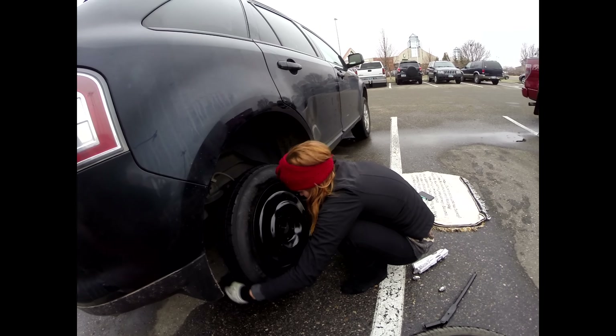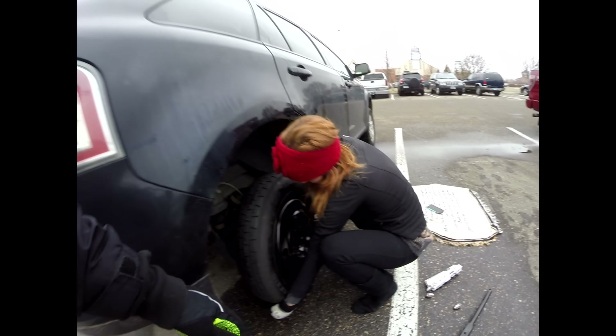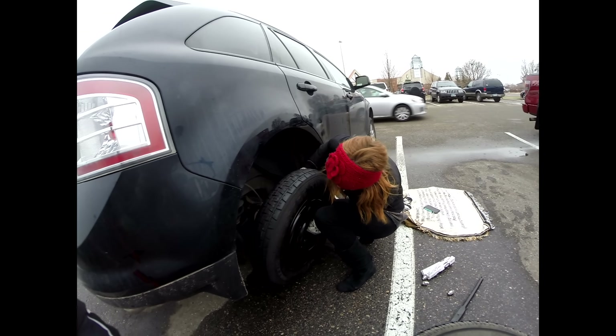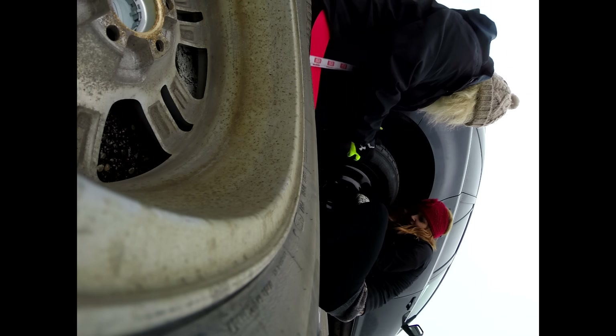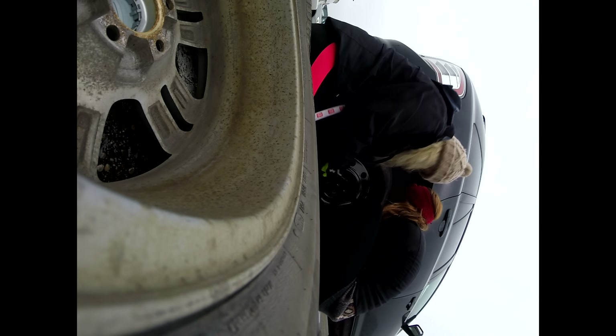Careful. Don't hurt yourself. Do you need some help? No. Yeah, probably. Hold on. I didn't read the instructions. Is this what I do? Sure. Something like that. We have it sideways. I know. It's not important. What's more important is actually getting the tire on.